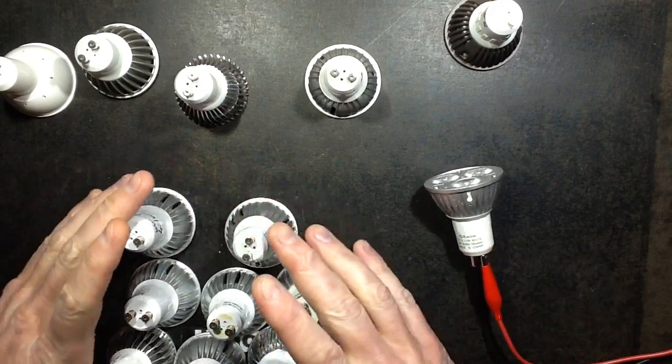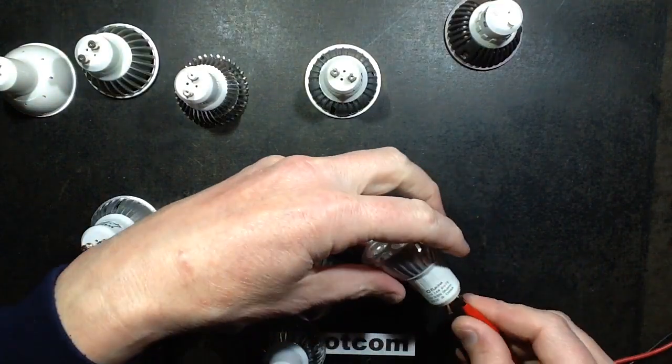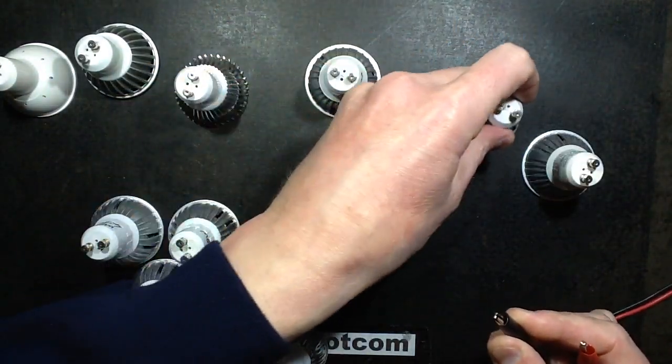I tried a whole selection of GU10 lamps and just under half of them work on 12 volts — not at full brightness, but a modest brightness.